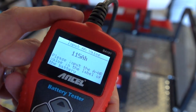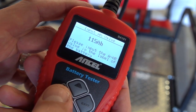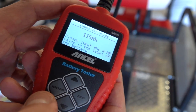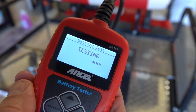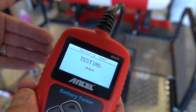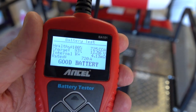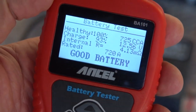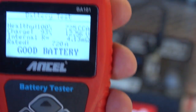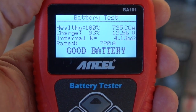This is such an easy tester to use. Once you have that amp hour entered into the tester, you just push this enter button here and it does a quick test. Right now a load is being placed on the battery, and what this test has told us is that the battery is 100% healthy, which is what we would expect with it only being maybe six months old.